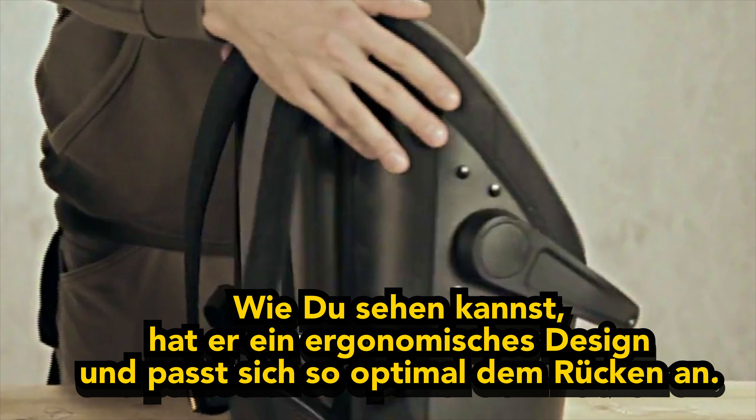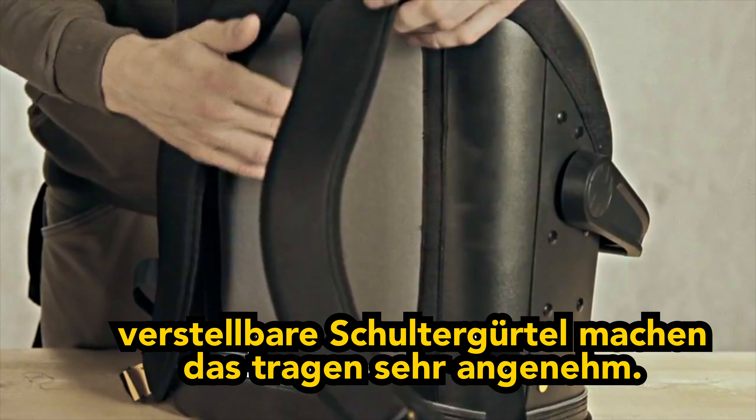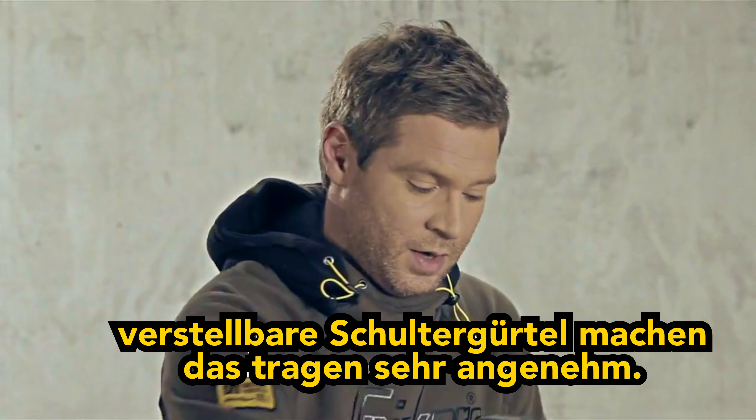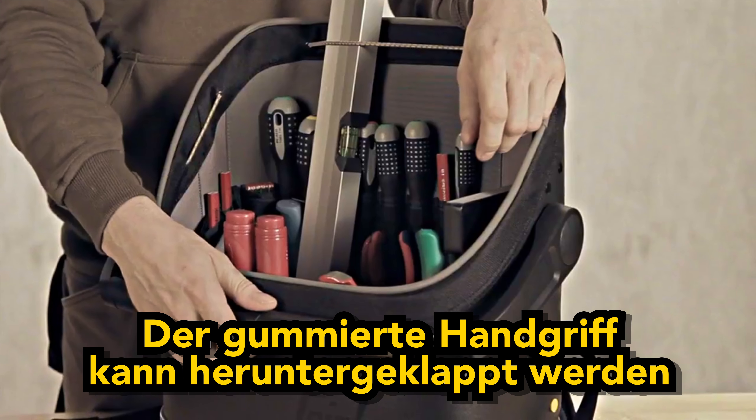As you can see, it features an ergonomic design with a padded back, adjustable shoulder straps, which makes it comfortable to carry, and a rubber-coated aluminium handle that folds easily.